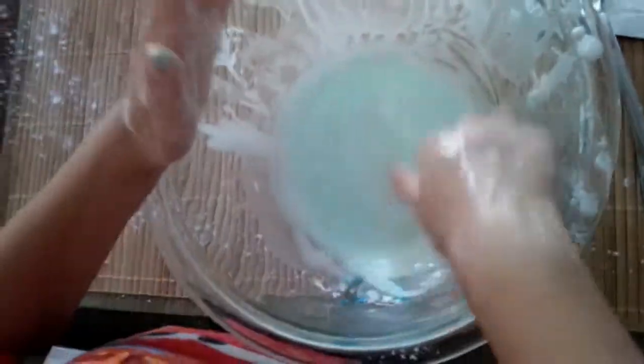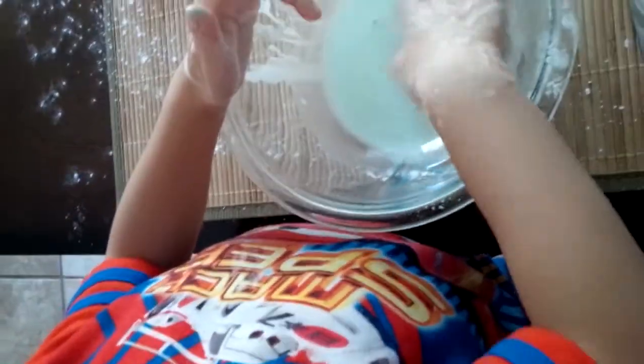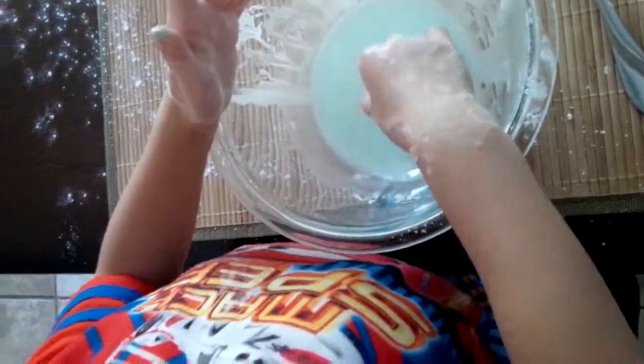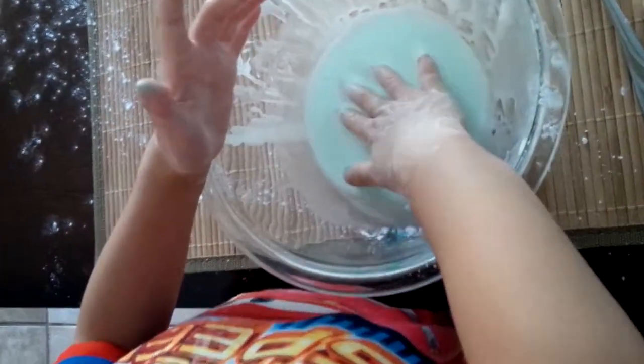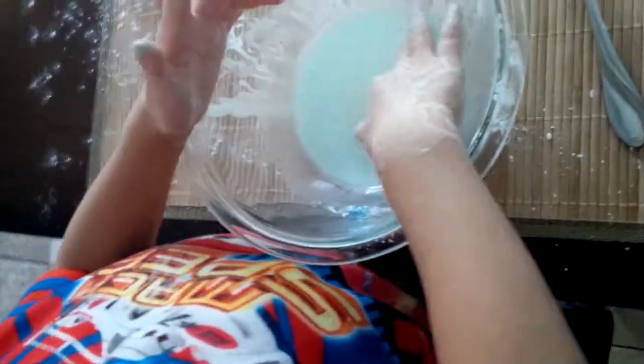I think we put blue and yellow in it. Is the texture still the same, Jace? How is it — sticky, smooth? Still the same? Yeah. So you could also use this for finger painting!